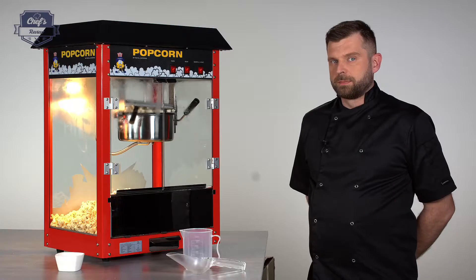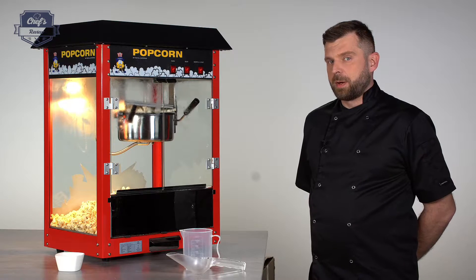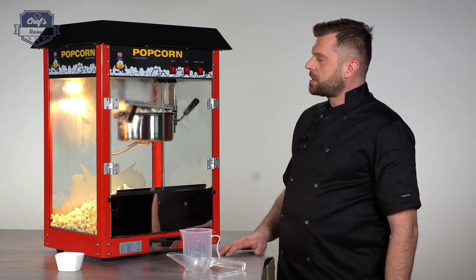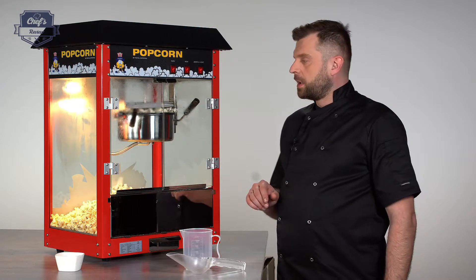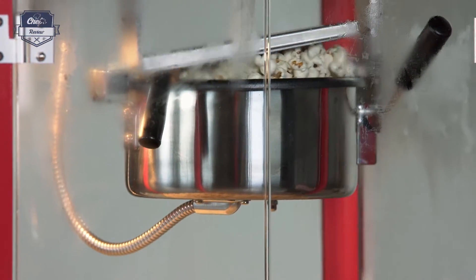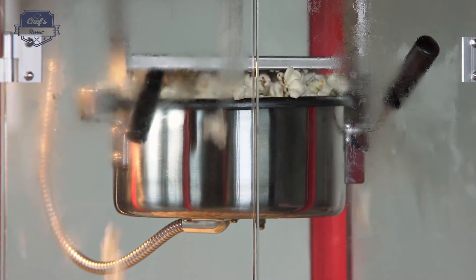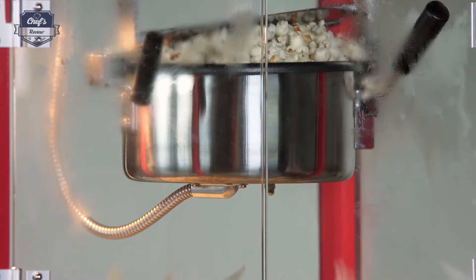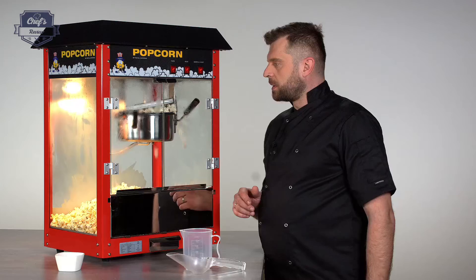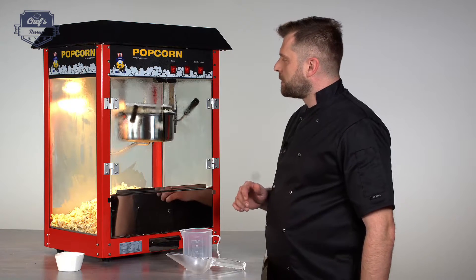The popcorn has started to pop. Now it will take only a few seconds — once the popping stops or slows to about one pop every three seconds, it means the popcorn is done. Before it burns it needs to be emptied out into the main chamber, so that will literally take just a couple more seconds.